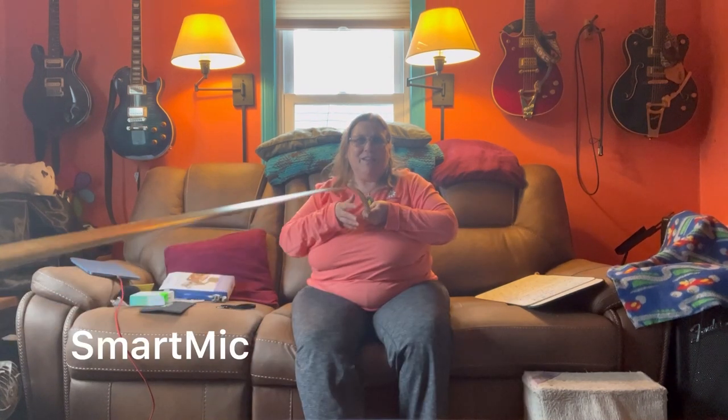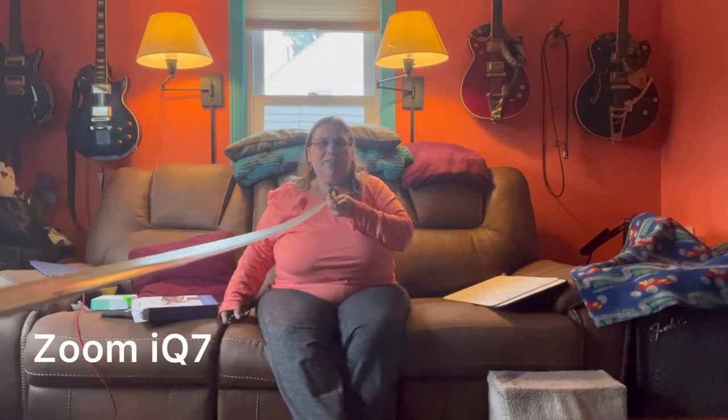So, did you hear any differences yet? I'm curious to know what you think. Let's move into the other room now and try it with a guitar.